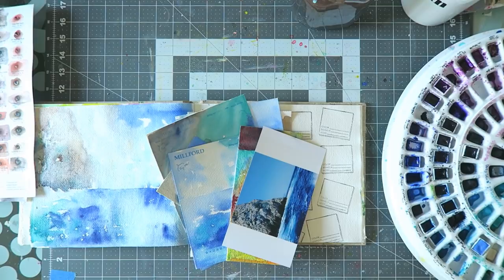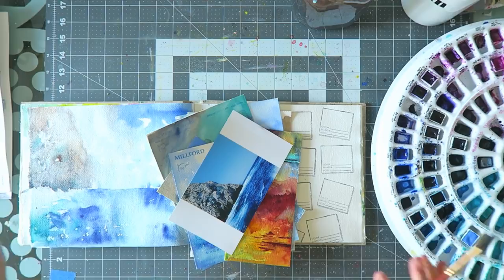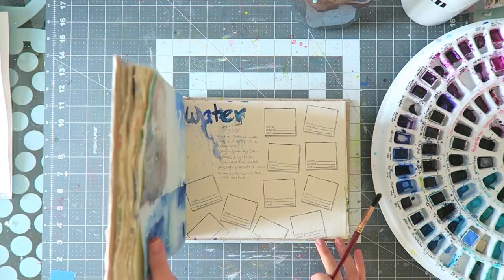Hey everyone, I thought I would do kind of an on-my-desk, a little bit chatty, a little bit showing-you-things video. So forgive me if this is kind of all over the place. I just wanted to show you — this is my current sketchbook, it's a Cutty sketchbook, I absolutely love it.